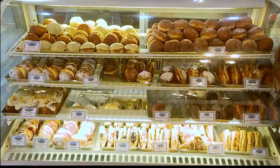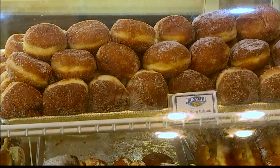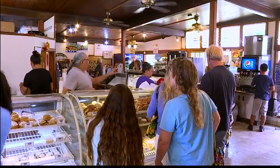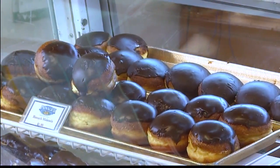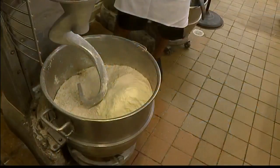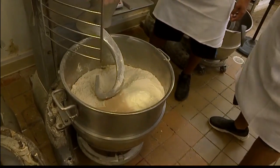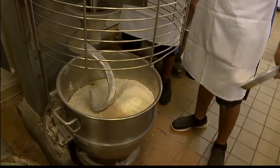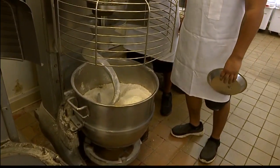I was going to ask you about that — tell us, how much bread and pastry is made in this space? On a daily basis, we can do as much as over 2,000 units in a day. So what happens after this is mixed? Once this is mixed, we need to let the yeast do its work and let it rise, which is a very important part of the process.